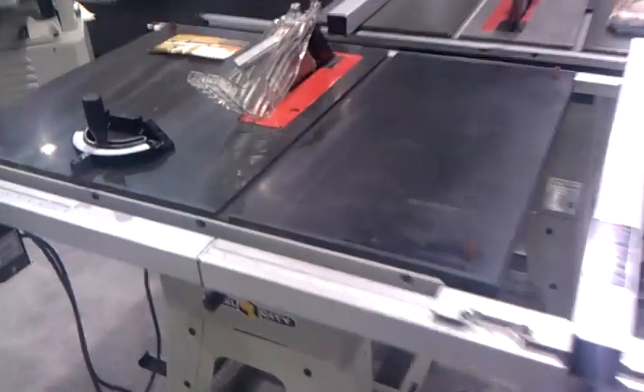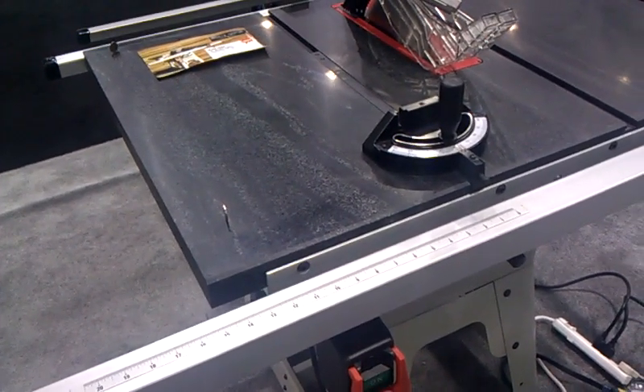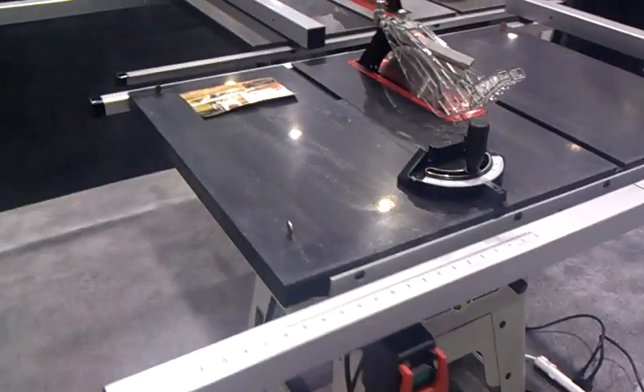If you look at the top, you can see that it appears seamless. That is because all the joints are in the miter slot. This gives you a completely smooth surface area. We have also placed four coins on this machine — a nickel and three pennies.